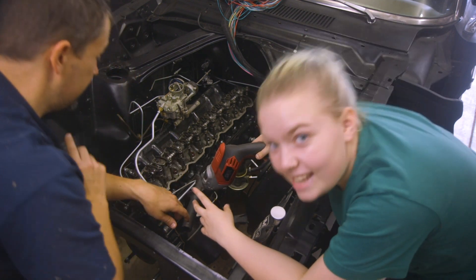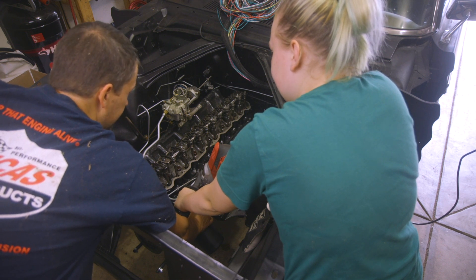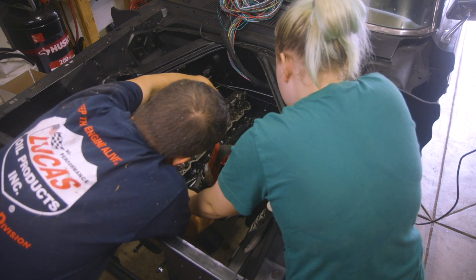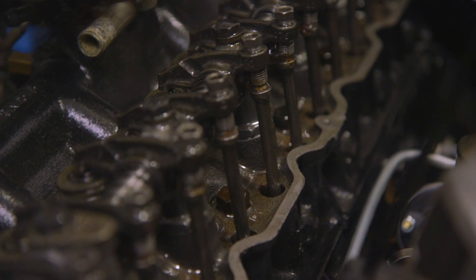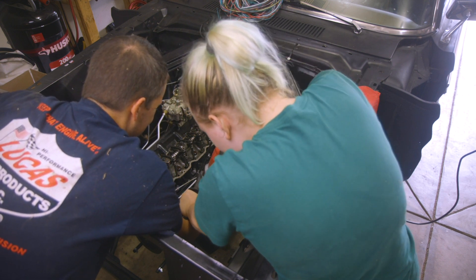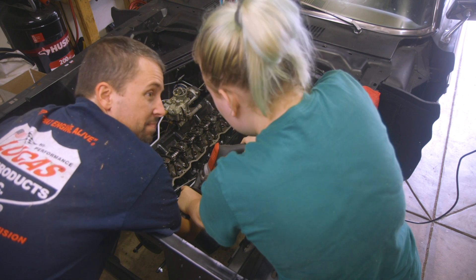Now we don't have to worry about a battery going out. You can spin faster. That's nice. Oh look, I see oil! Yes, yes — keep going. Oh look, here it comes. Keep going. Oh my gosh. Do you need a finger break? No, it'll be fine.